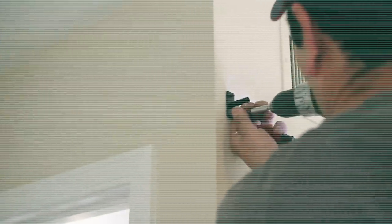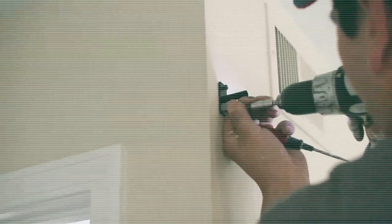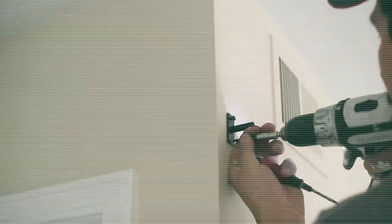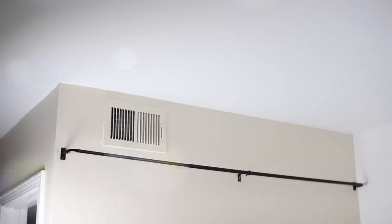The first step is to hang your curtain rod, and I don't recommend doing this yourself — I didn't even feel comfortable doing it, so I had some help. It does require an electric drill. So thank you very much Tony for helping me hang the curtain rod.